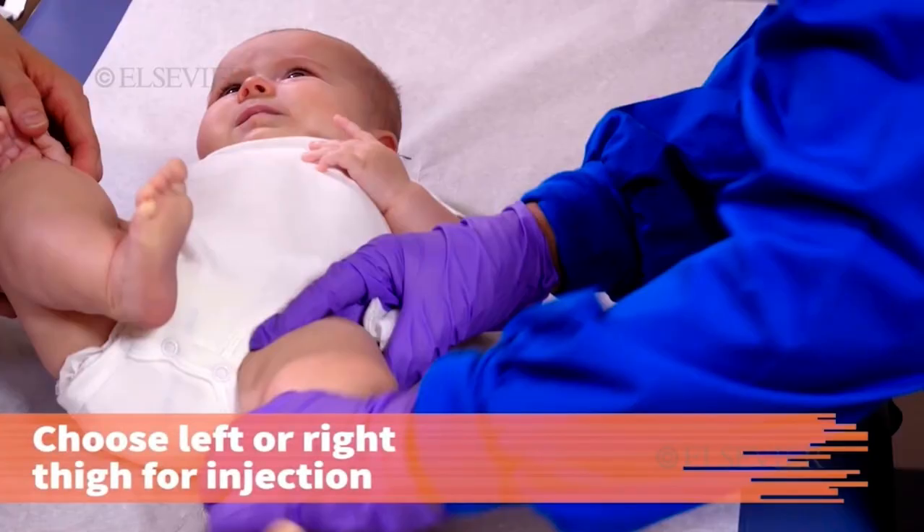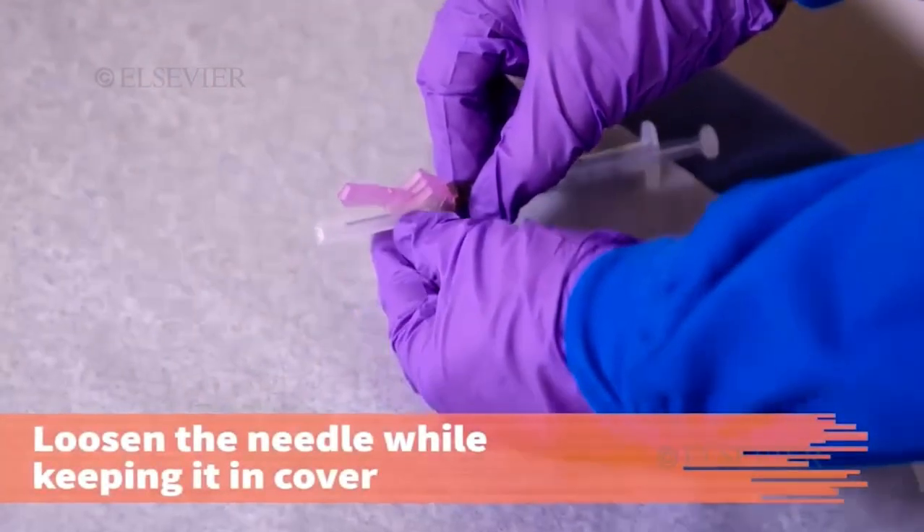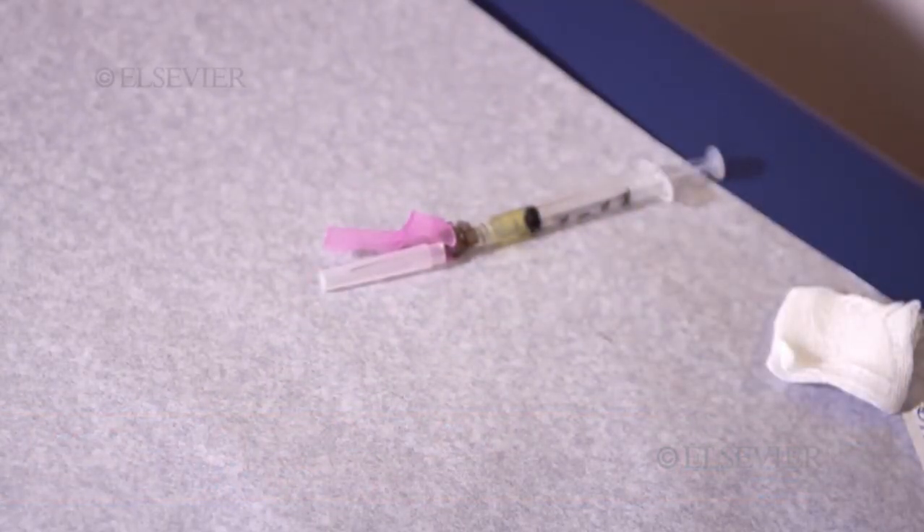Choose the right or left thigh for injection. Open alcohol wipes so that they can be grasped with one hand. Loosen the needle cover while keeping the needle within the cover, maintaining the sterility of the unit.